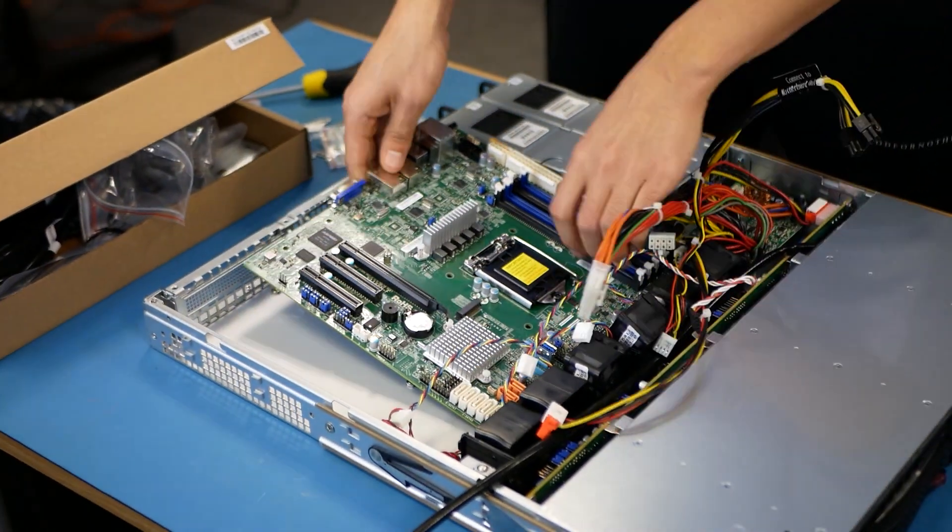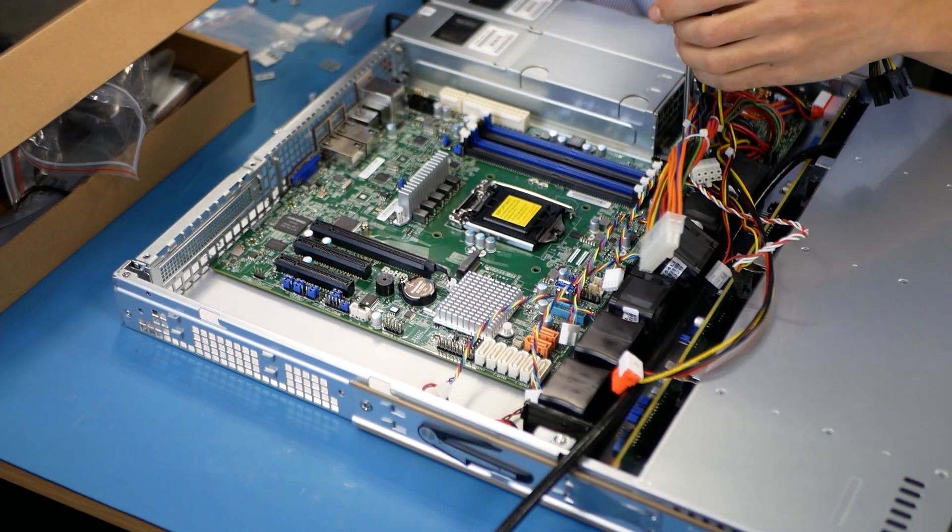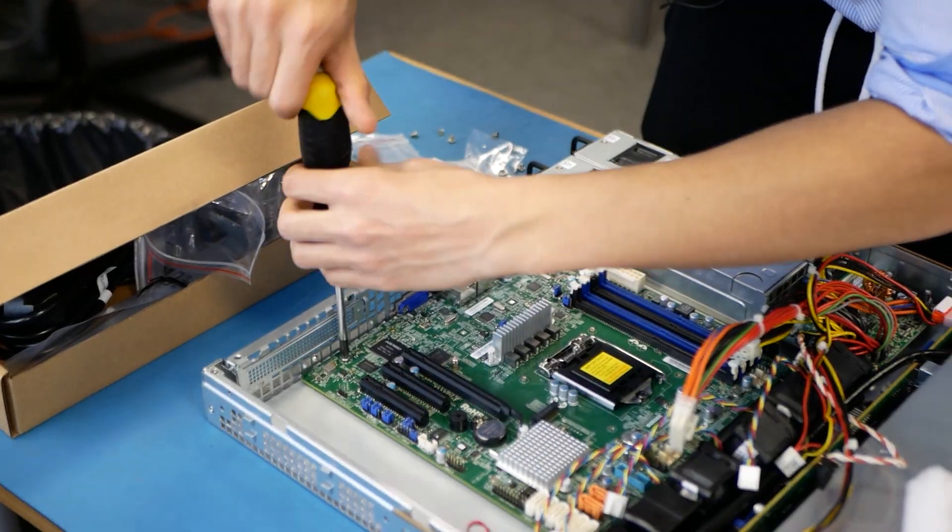Next, you just need to carefully place the motherboard into the chassis, line up the ports with the I/O shield, and make sure all standoffs are lined up with the holes in the motherboard. All you need to do now is screw in the motherboard with the provided screws, and that's it.